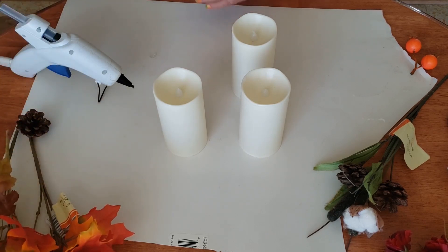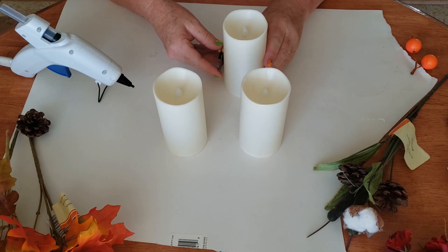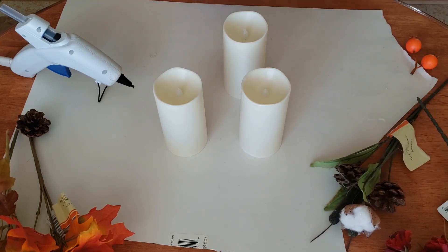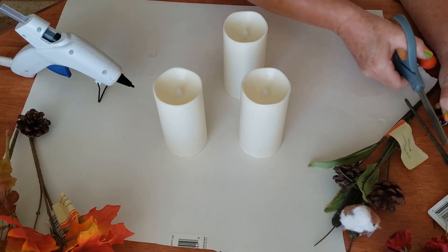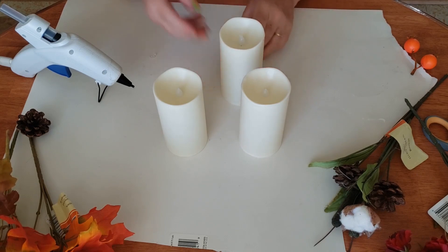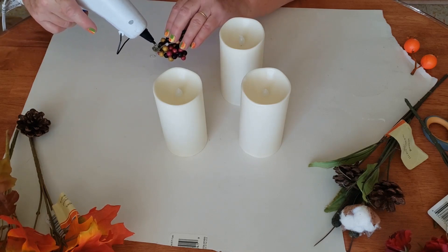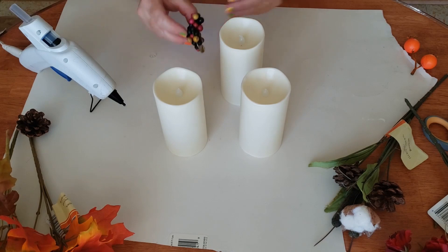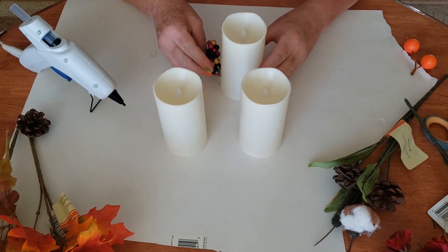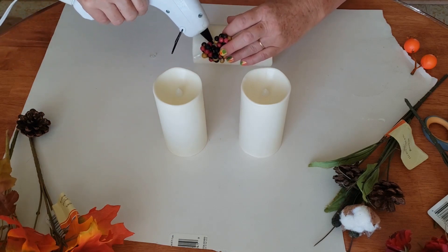I want to start hot gluing some of this stuff onto my candles. I want it to sit as flat as it can onto the candle, so any kind of bulkiness I'm going to cut off. I'm just going to go ahead and start gluing this on and I want to add a little bit more hot glue right in here.